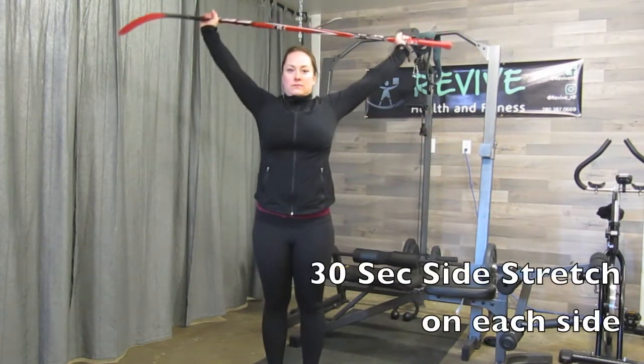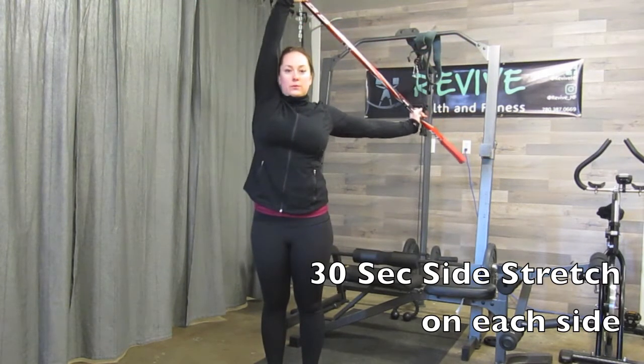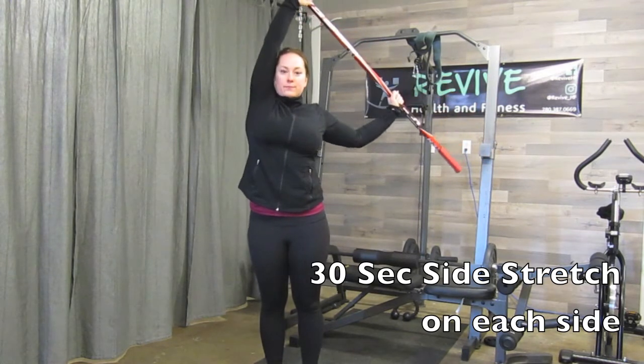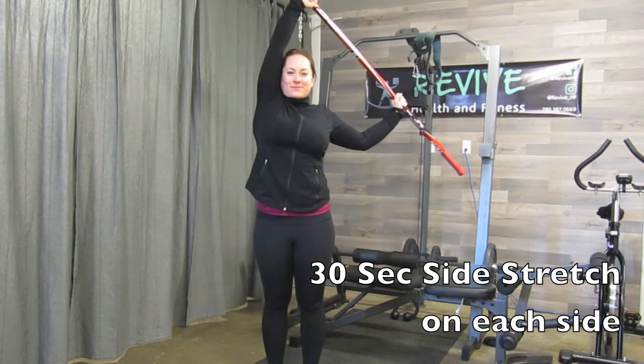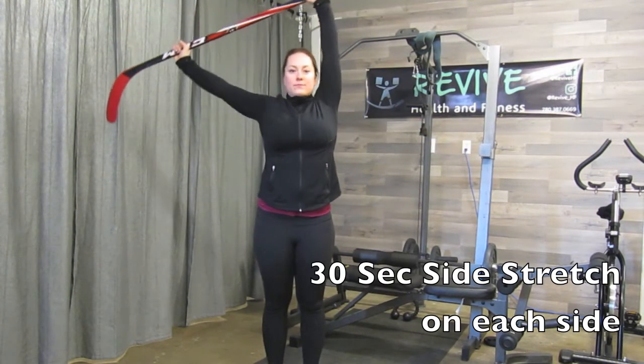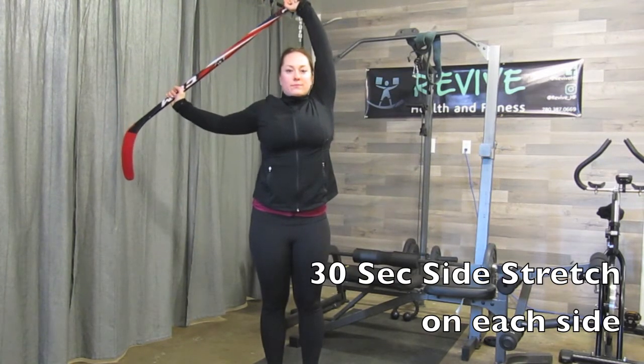From there, we're going to go into a side stretch. Pull with one arm, stretching the armpit and the side of your shoulder on the opposite side, holding it for 30 seconds, and then going into the opposite side and holding it for another 30 seconds. Complete all three exercises three times in a row and that should get you nice and ready for your upper body workout.